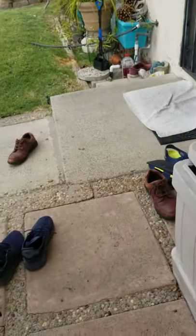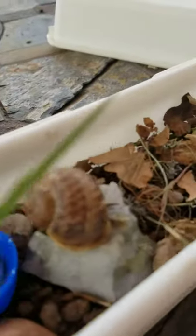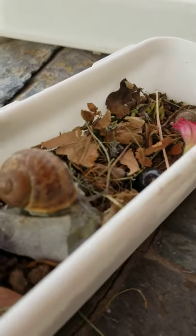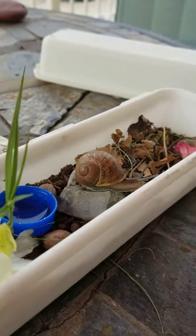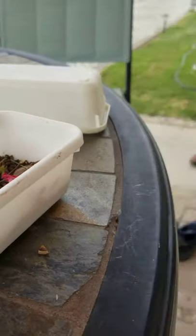Hey guys, I'm outside and I've got this little guy with me. He should be coming out of his shell because I literally just found him in a body of water — it looked like he was dead, but he's alive. He's just coming out now. There he is! Adorable little creature. I don't know what I'm gonna name him yet, but I'm figuring it out.